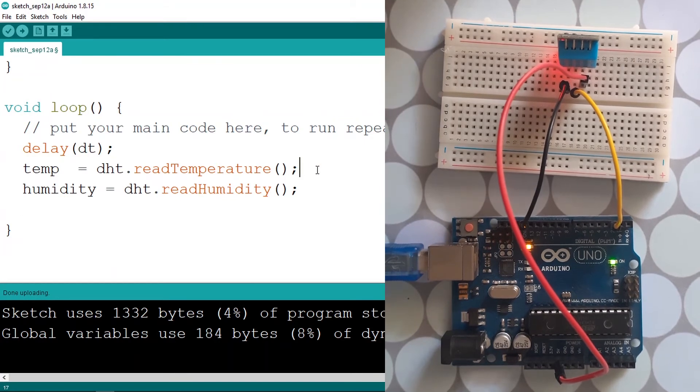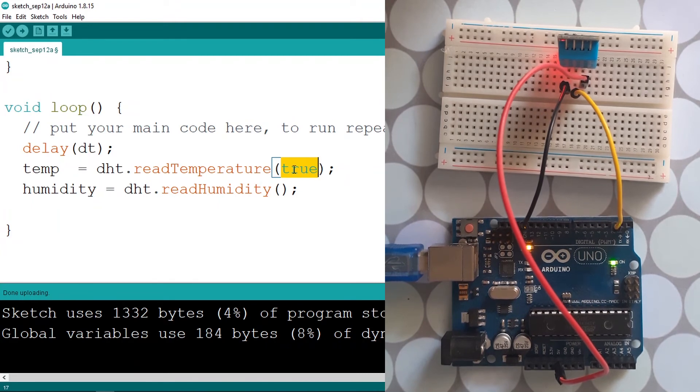The readTemperature() function returns the temperature in Celsius by default, because there are two units: Celsius and Fahrenheit. If you want the temperature in Fahrenheit, you can pass in true — this is a boolean parameter that can be true or false. If you pass in true you get Fahrenheit, but I'll leave it as the default which is Celsius. The humidity value is returned as a percentage.